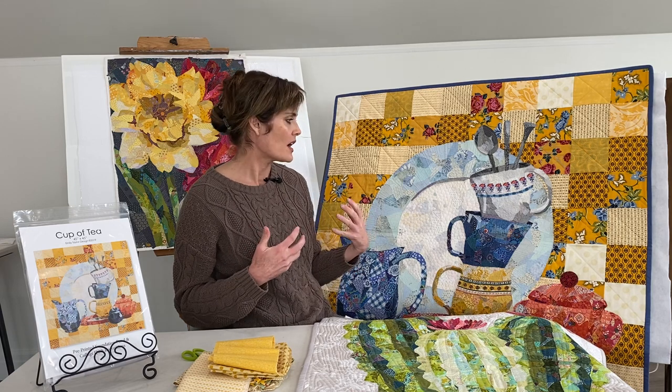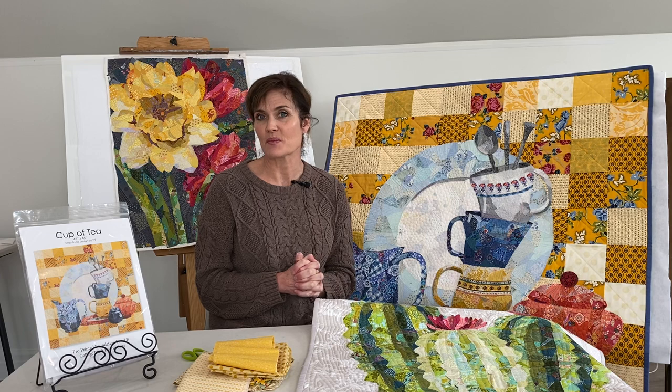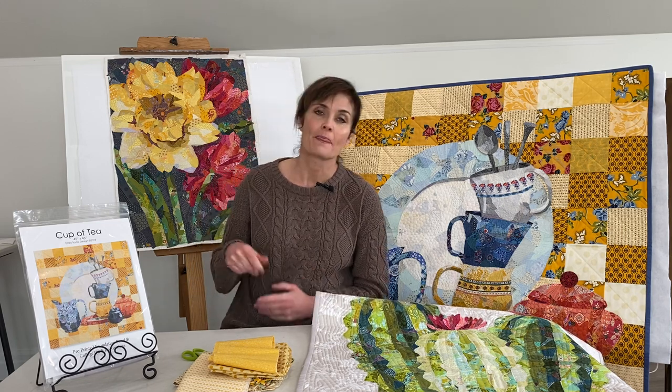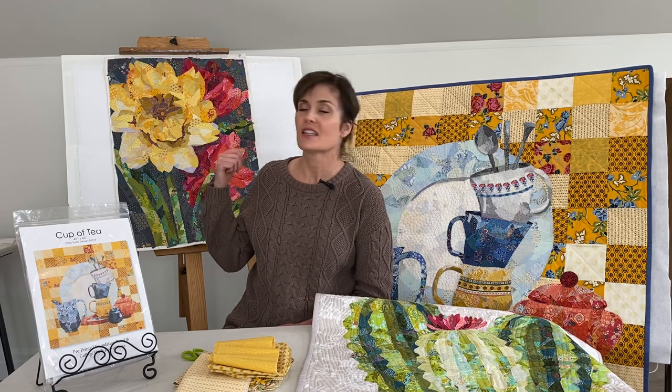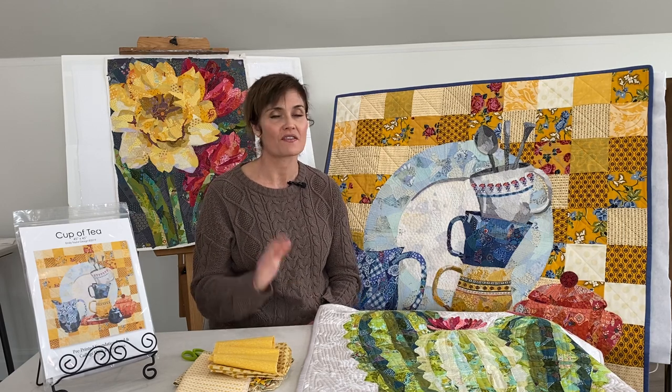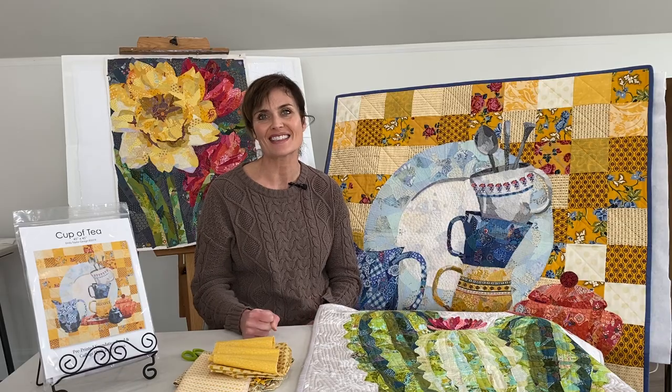That's how I finished up this collage quilt, the Cup of Tea. If you're looking for the pattern, you can find it at collagequilter.com. You can email me at emily@collagequilter.com, or find me in the Collage Quilt Along With Emily Facebook group. As a little teaser, our next project is going to be this springtime beauty that I call June — I'll be putting that pattern out very soon. Hope that answers your questions, and hope to hear from you!